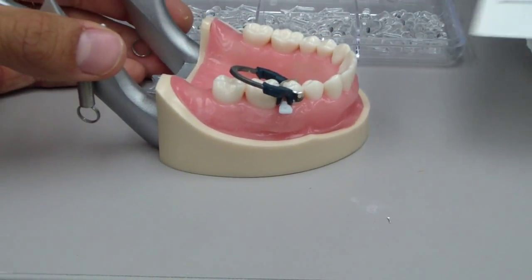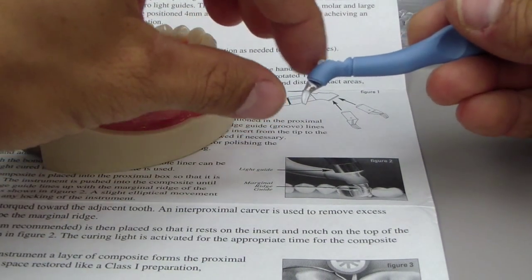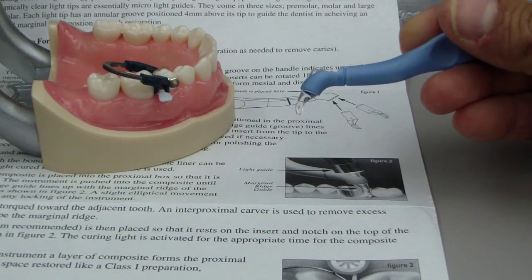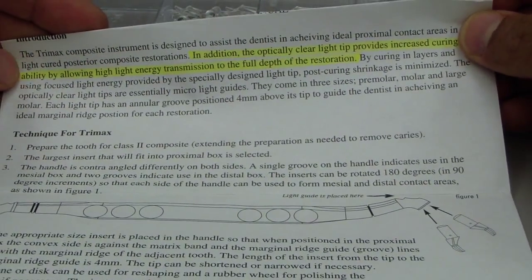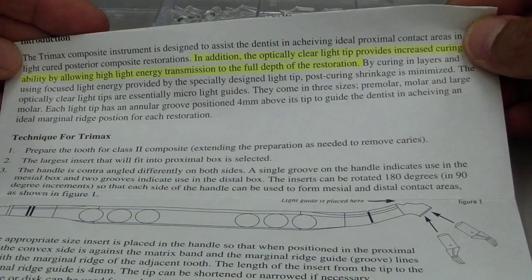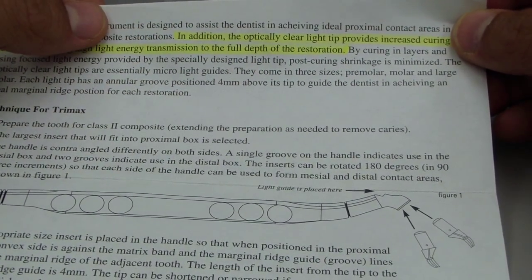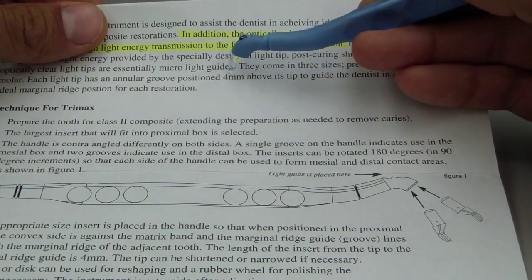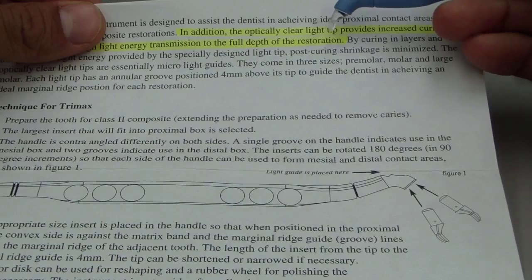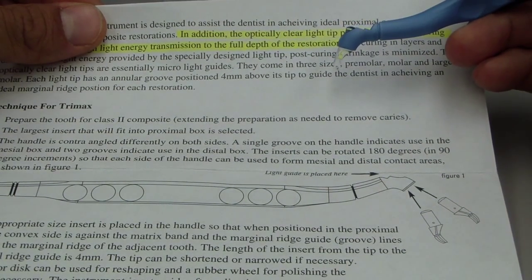The idea is that you use it to aid in forming when you're curing that class 2 composite. It has an optically clear light tip that provides increased curing ability by allowing high light energy transmission to the full depth of the restoration. Additionally, each light tip has an annular groove positioned 4mm above its tip to guide the dentist in achieving an ideal marginal ridge position.